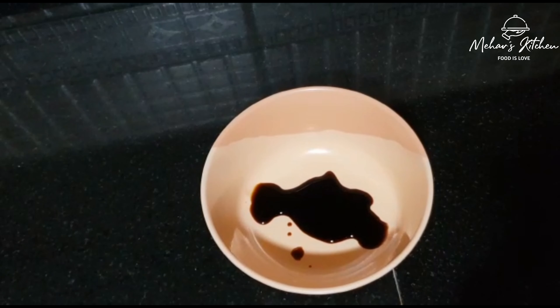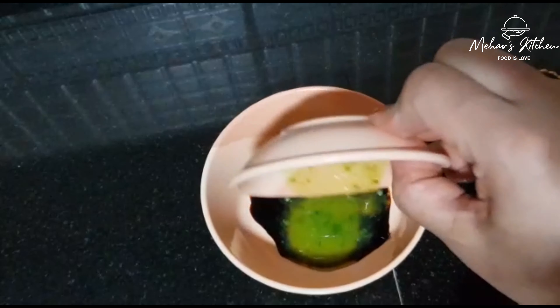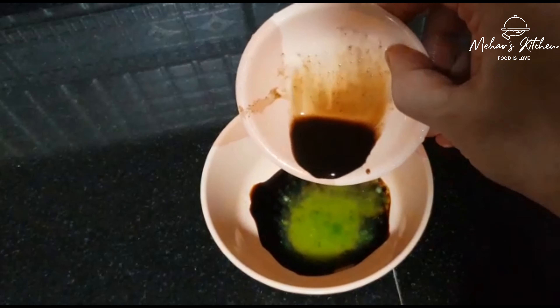Add 2 teaspoons of green chili sauce. Add 1 teaspoon of Worcestershire sauce. The Worcestershire sauce is optional — you can use it as well.